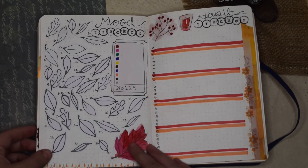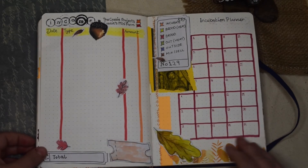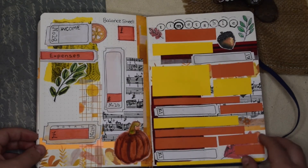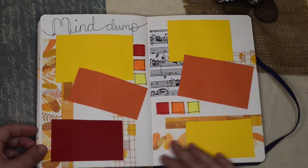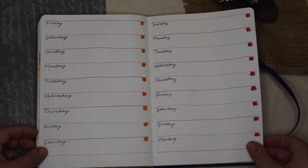So there's my bullet journal — this is one of my favourite months I've ever planned, I think it looks absolutely gorgeous. I love the colours and I love autumn so I'm going to be very biased, but I just think it came together so well and it's going to really push me to stay organized and keep it up all month long. I hope you enjoyed it and I'll see you next week — bye!